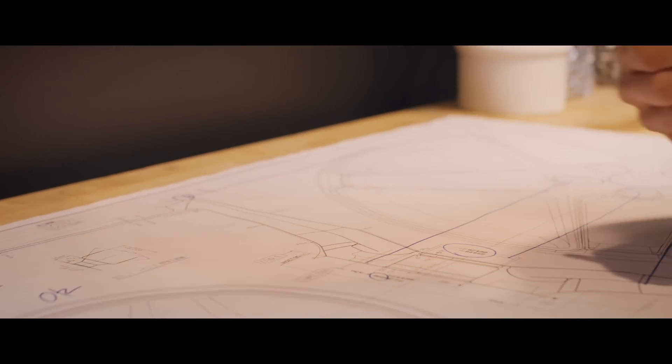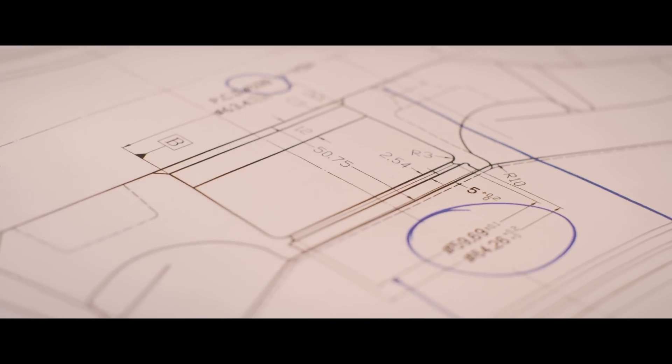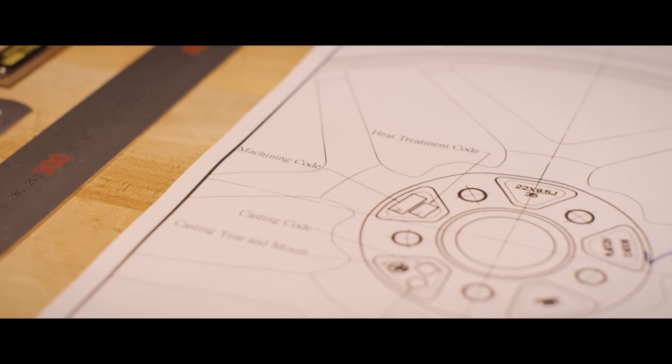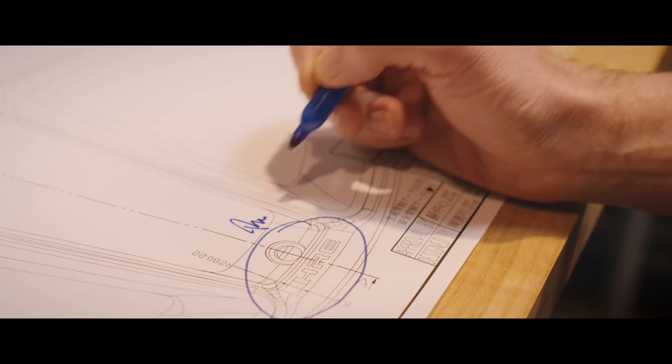Once the design is completed, the factory issues a final technical drawing to confirm and sign off. Sometimes small details or dimensions are edited at this stage based on the factory's feedback. Once confirmed, the factory creates the mold tooling before moving on to the production process.